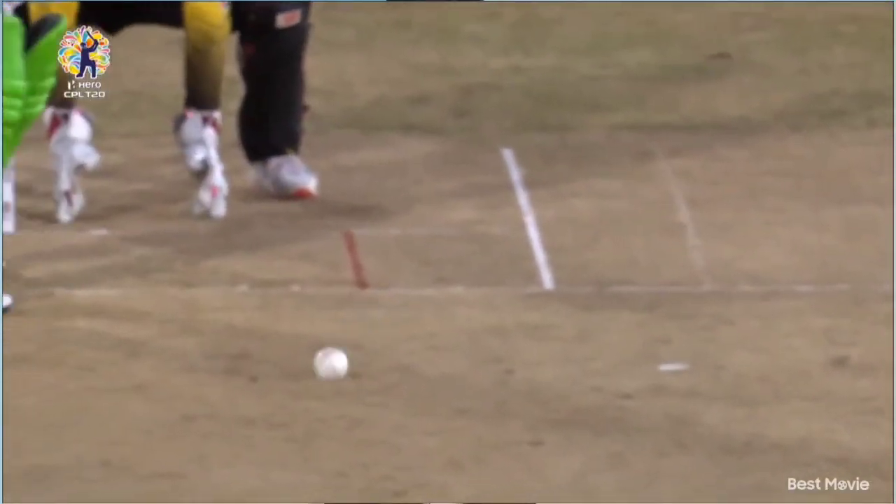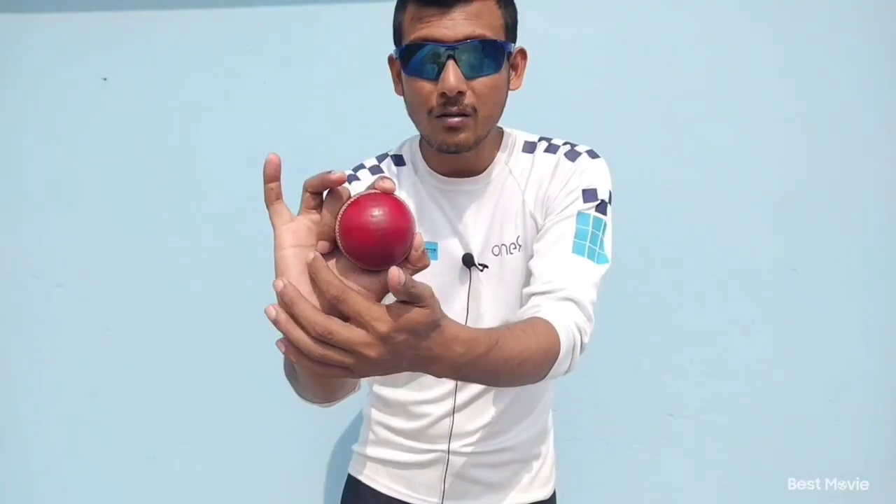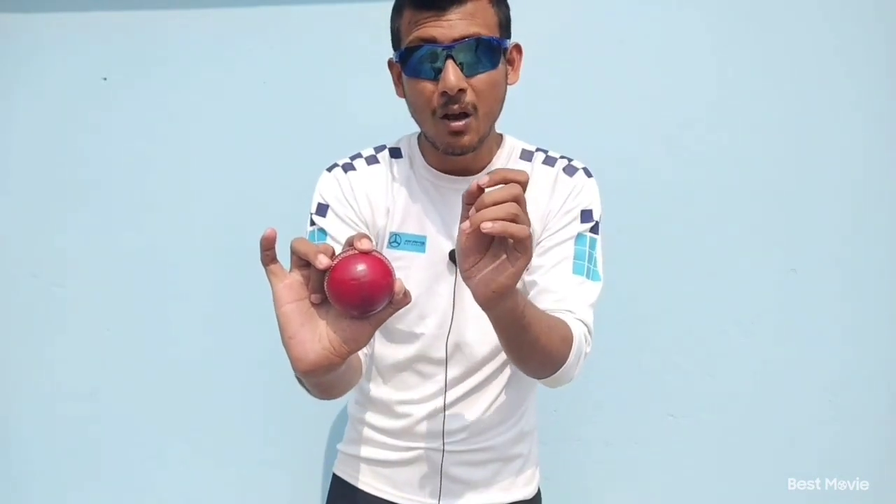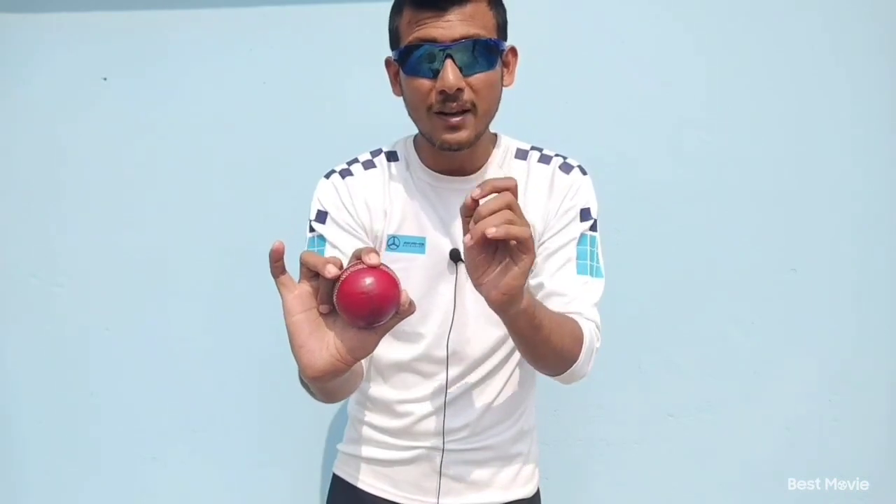To be honest, he doesn't even spin the ball — he flicks the ball. Normally, what carambolers like Ashwin used to do, but nowadays Ashwin has also changed his method and he also flicks. Normally you spin the ball like this, but what Mujib does is different.